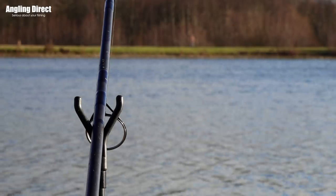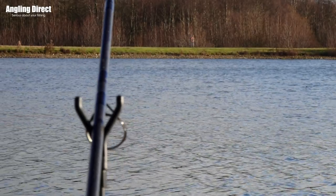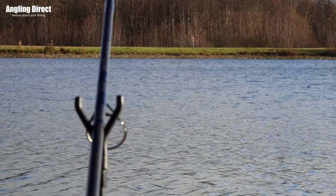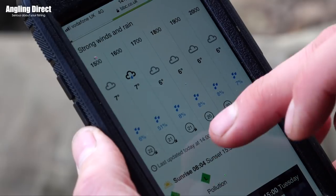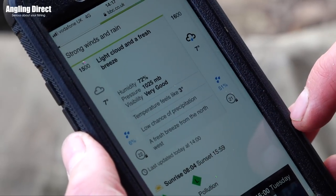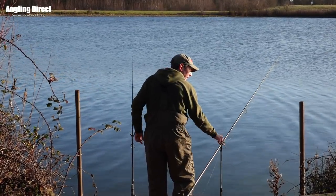I'm guessing you have to tailor the venue and conditions to suit - it would be no good in a small lake with no wind because it's not going to drift. So what you're looking for is big open waters. It's worth doing a little bit of homework the night before - I had a look last night on Google Earth and checked the weather. You need to pick the bank with the wind on your back, and just think about what area of the lake you want to try and get your baits to drift into.